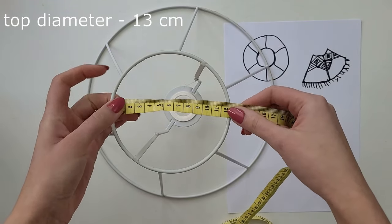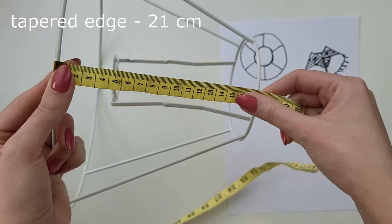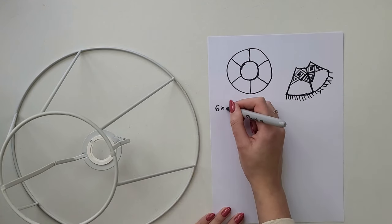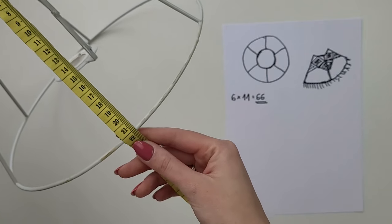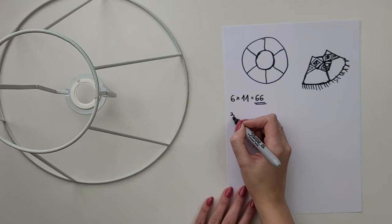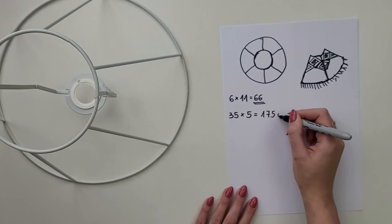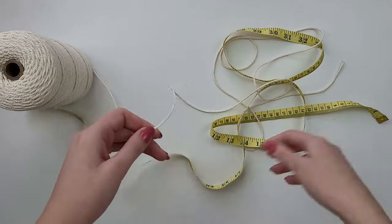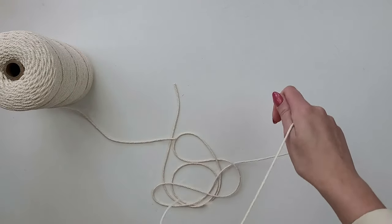For your reference: my lampshade frame has a top diameter of 13 centimeters, bottom diameter of 30 centimeters, and the tapered edge is 21 centimeters. I have six sections which I multiply by 11 — that's how many cords fit in one section — coming to 66 pieces of cord. I then measure the edge of my frame and add a few more centimeters for fringe, so about 35 centimeters multiplied by 5. That rough calculation means each cord needs to be about 175 centimeters long.